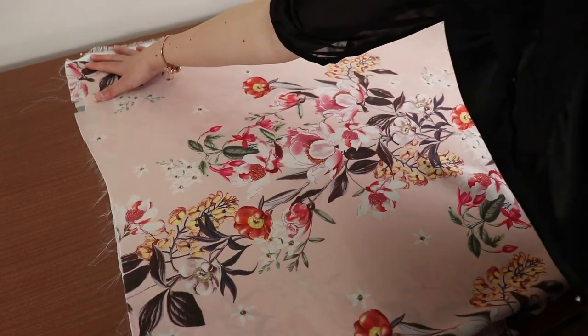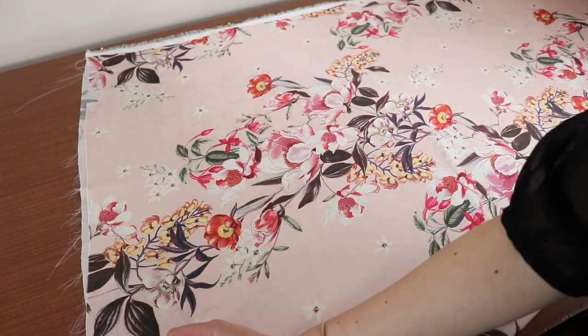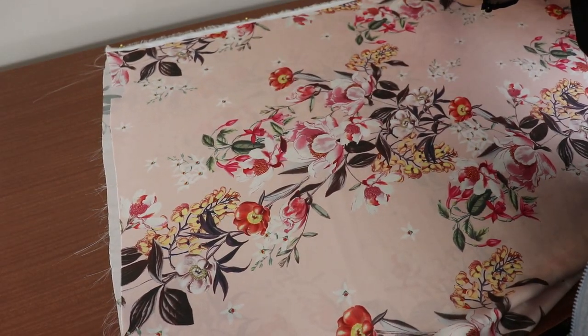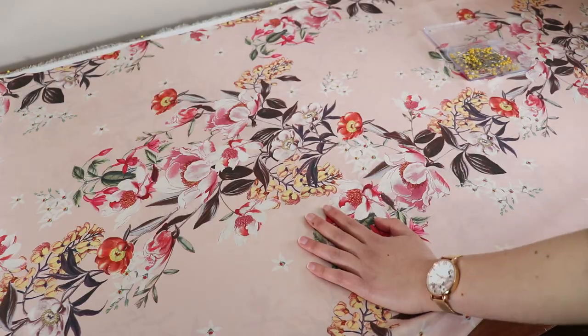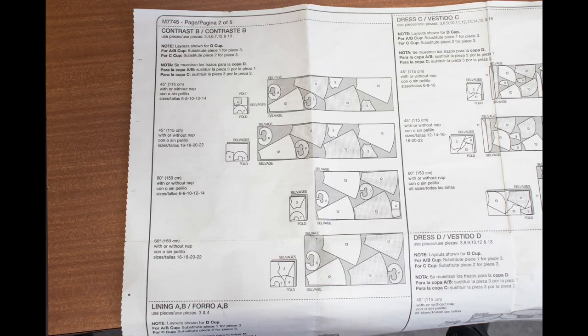Time to cut out the pretty sheer fabric. You'll need to cut out pattern pieces 3, 4, 6, 7, 12 and 13. My fabric is wide so I'll be cutting out layout 2. I'm also going to try and pattern match the waistline on the front of the dress — pieces 2 and 12 in my case — so I'll be deviating from the layout slightly.